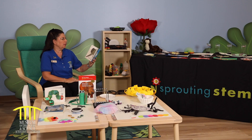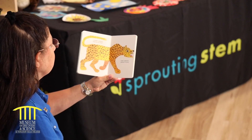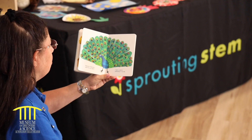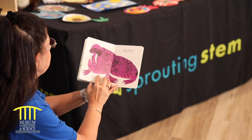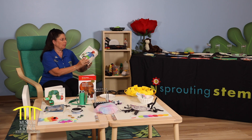Elephant, elephant, what do you hear? I hear a leopard snarling in my ear. Leopard, leopard, what do you hear? I hear a peacock yelping in my ear. Peacock, peacock, what do you hear? I hear a walrus bellowing in my ear. Walrus, walrus, what do you hear? I hear a zookeeper whistling in my ear.